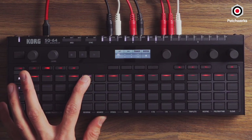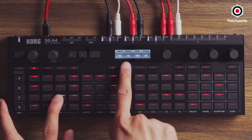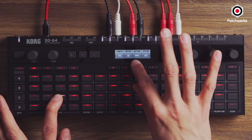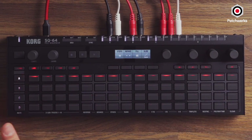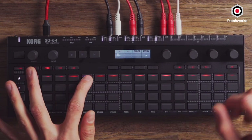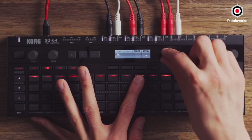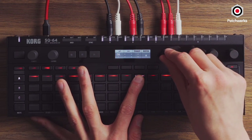Even with our gates, if I go into the hi-hat pattern, we have length and offset parameters. It doesn't have to be strictly on the grid — we also have probability. You can set it to trigger two out of every three times, or use percentages: 75% of the time it'll play, 65% of the time it'll play. And the transpose keeps things in key; using the chromatic transpose, F-sharp is not a member of C minor, but the scale-aware transpose keeps you in key.